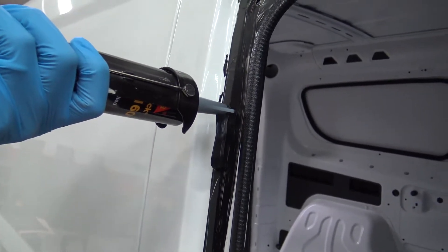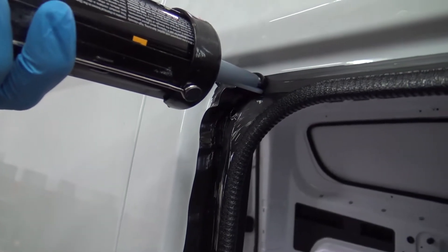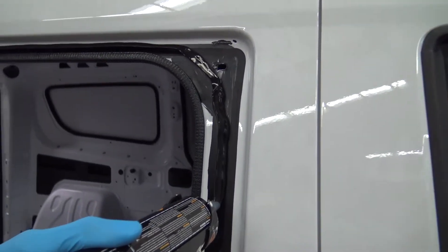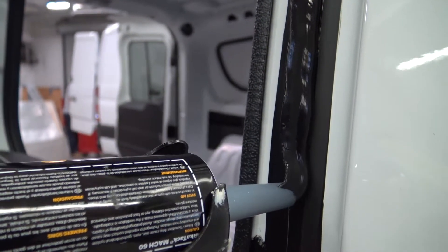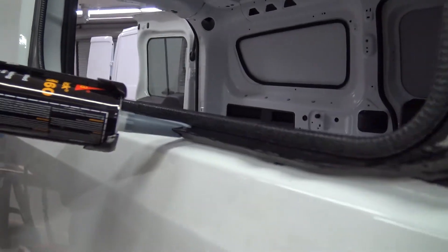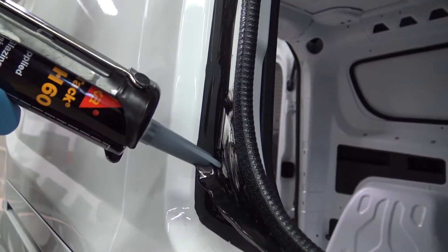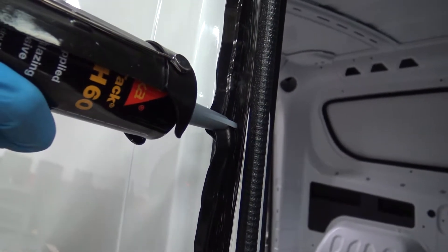Apply the urethane to the vehicle at a smooth continuous speed to ensure even application. Take note of the V-shaped notch cut in the tip facing the trailing end of the urethane as it's being applied. Fill the two holes left by the spacers with urethane.